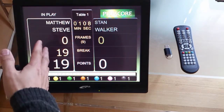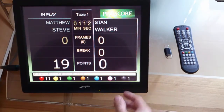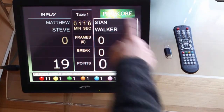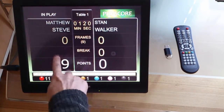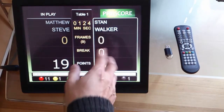When he finishes the break, it will be the next player who comes to the table. We will get this surrounding white box here, so we just click through those to indicate who is playing on the table.